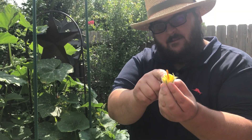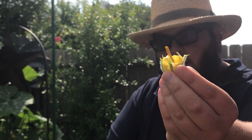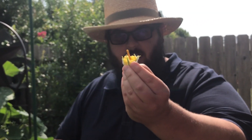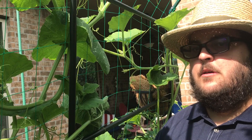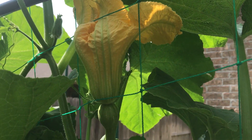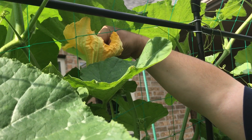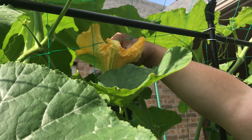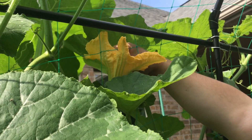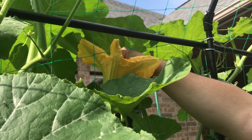Right here we have the pistil where all the pollen is, and we want to bring that into the female flower and make sure we transfer the pollen. So I have my male flower right here and we have the female flower up here. What we're going to do is get the male flower inside here and hand pollinate this — transfer the pollen into the female flower so it can develop into a squash, pumpkin, or whatever type of fruit you might be trying to hand pollinate.